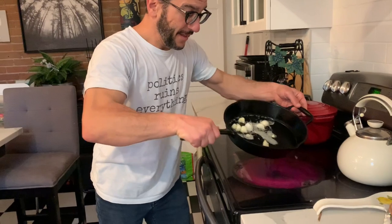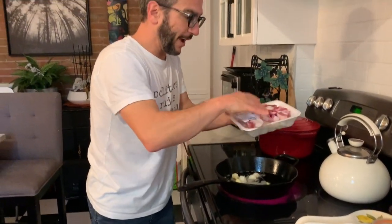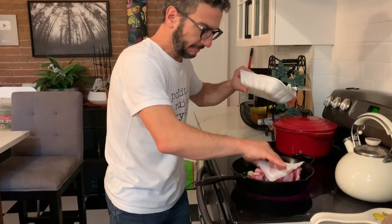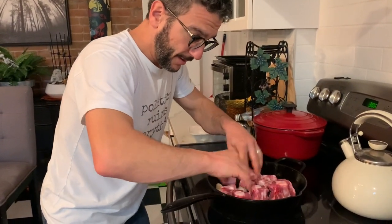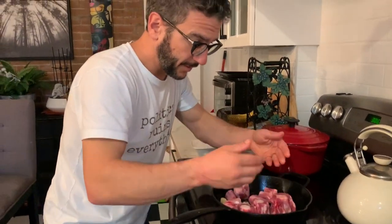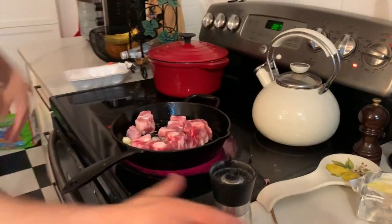Gotta pick up the kids. Now that we have everything sizzling, take the meat and brown the oxtail — it's not going to be anywhere near enough, but you brown it like this. Brown is when you let it cook slightly. I would add some salt — I'm gonna wash my hands. No, I'm not touching that salt.